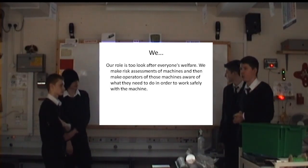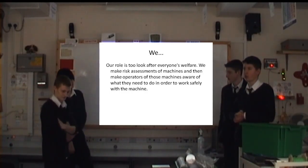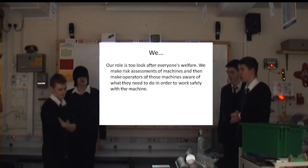Basically what we've been doing so far is we've been making risk assessments for each machine and also each job that everyone has to do for the front beam, the trunnion, the chassis and the motor mount.